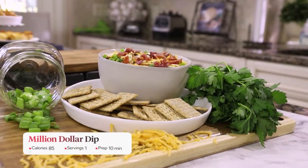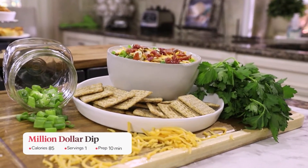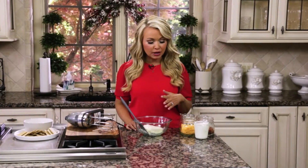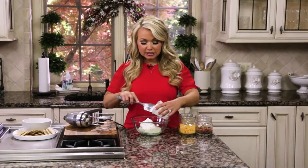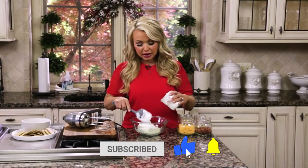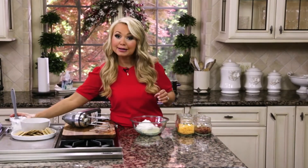We're going to make one of my favorites, which is called a million dollar dip. We started with one eight-ounce package of Greek yogurt cream cheese, but you could also use organic or one-third less fat cream cheese. We just softened it in a bowl, and to this I'm going to add one cup of plain Greek yogurt, which is a nice balance between a little bit of creaminess with the cream cheese and also a little bit lighter and healthier with the Greek yogurt. It also adds protein as well.